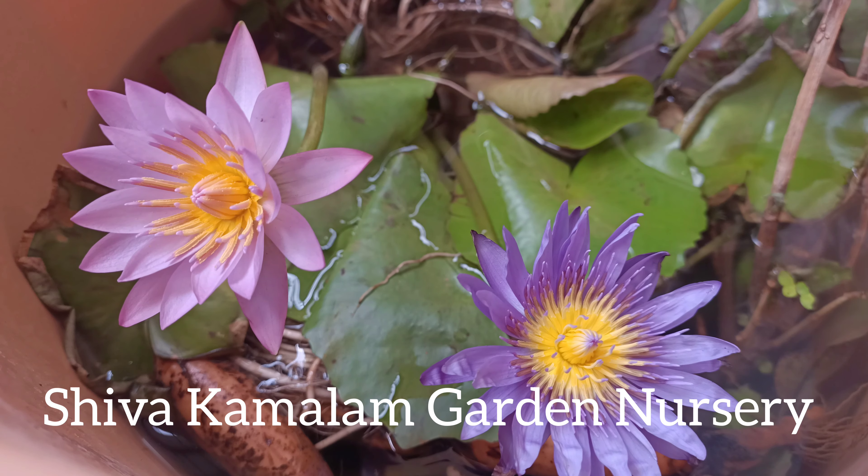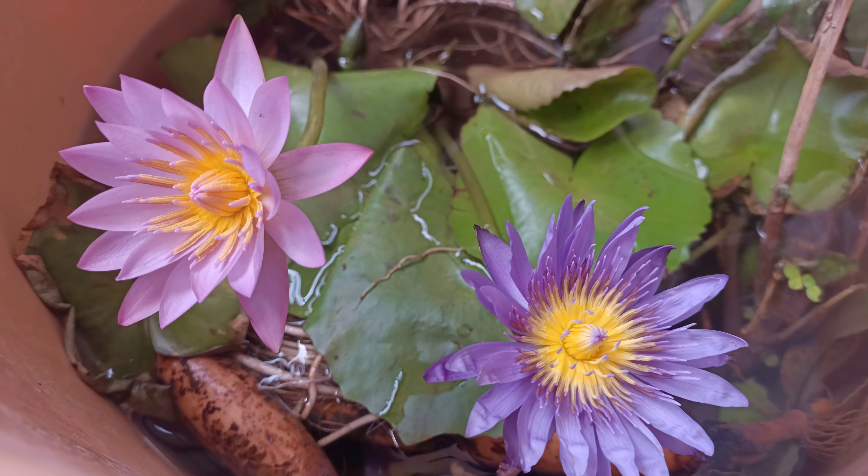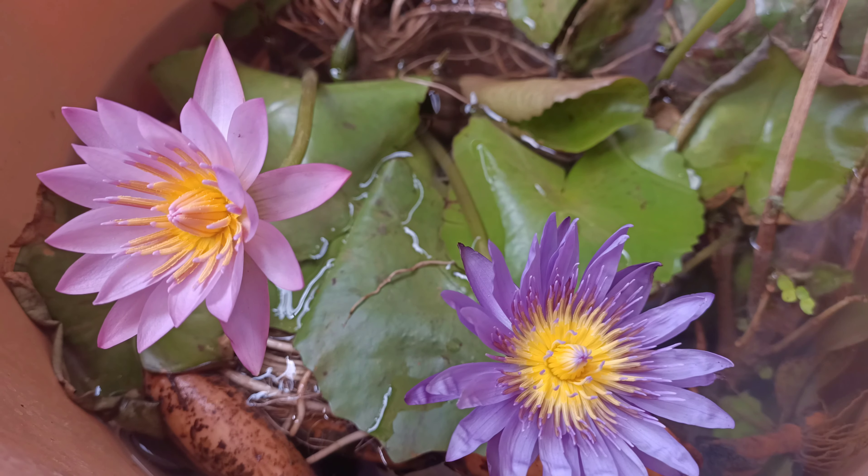Welcome to Sivakamalam Garden Nursery. Today we have 3 varieties of water lilies.